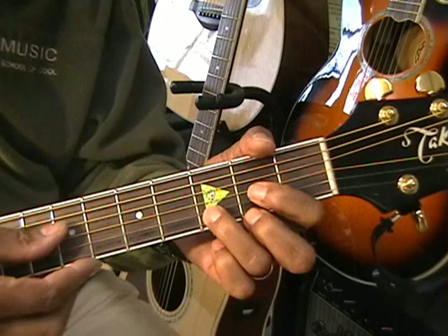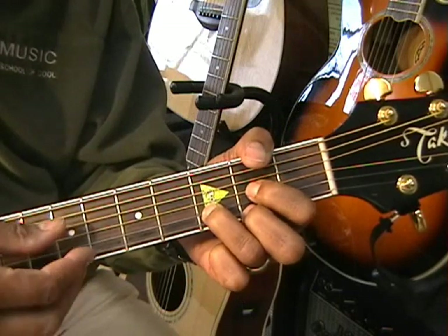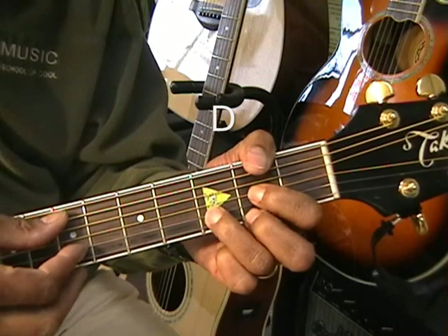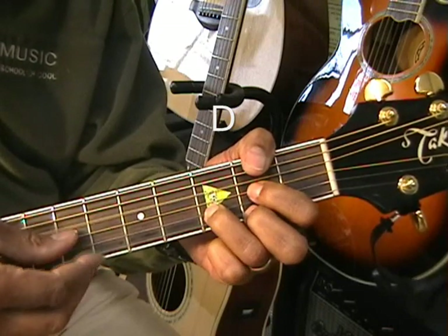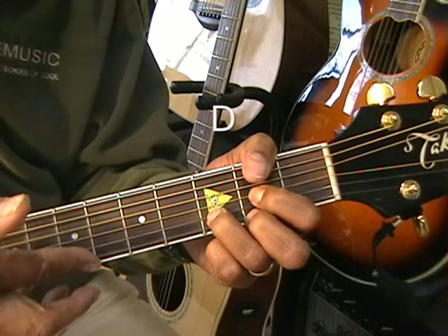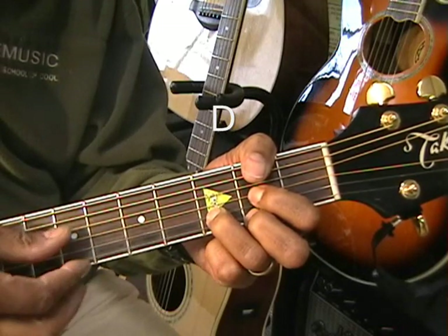We're going to use a textbook D. When we play our D, we're going to play the D note and come up with our index finger from the E string.